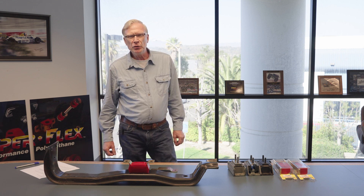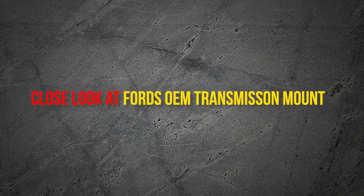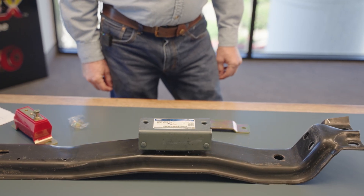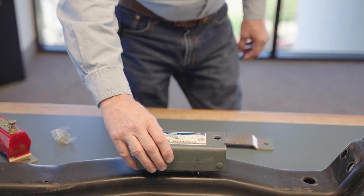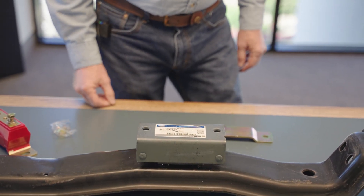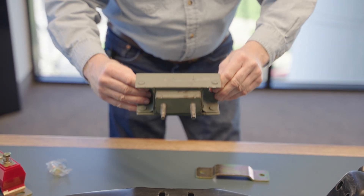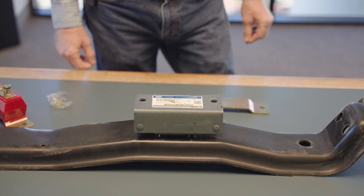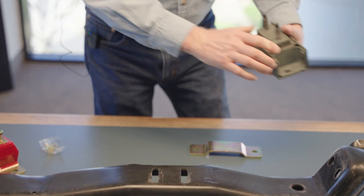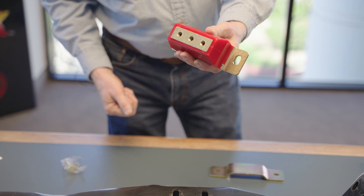One thing is for sure — we want to assure you that this mount is designed to fit perfectly in the application list for the Ford truck. We're going to take a look at how the factory installation is made. This shows the factory mount installed as it would be from the factory. The factory is using a stud-type arrangement, which is primarily in order to support the installation requirements of the factory. The Energy Suspension mount, as a replacement, is using a bolt, a lock washer, and a washer to cover that installation.